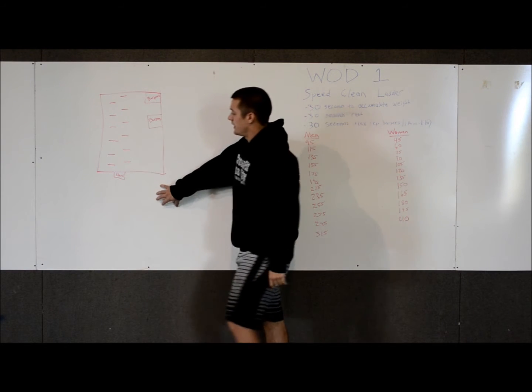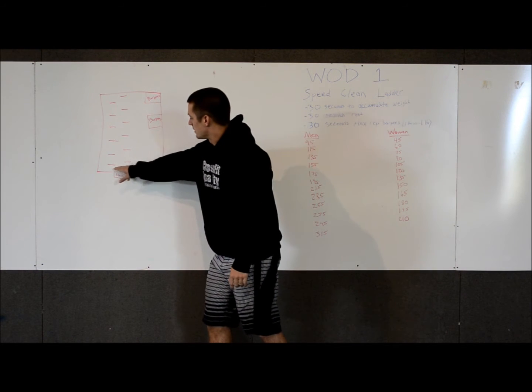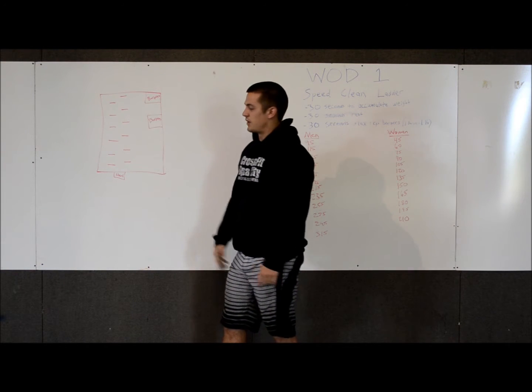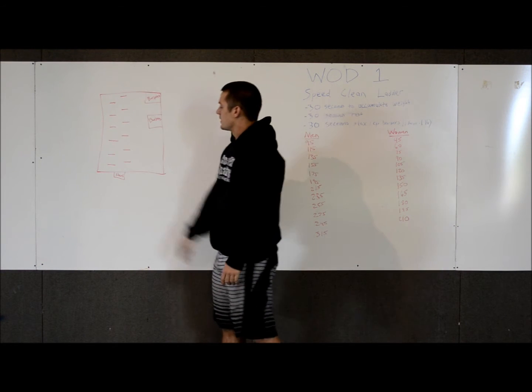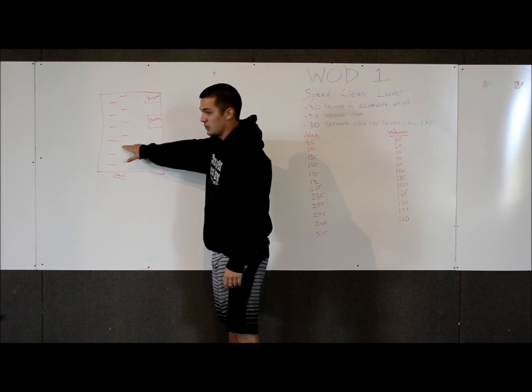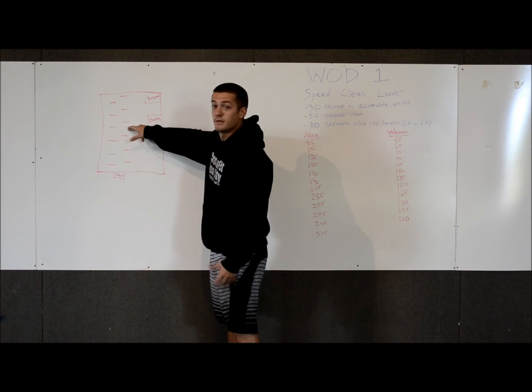Over here, we drew out the grid of how the format is going to be set up on the mat. Each of these lines represents the barbell that will be set up with the weight, going in order from the lowest to the heaviest weight. So you'll start here when the 30 seconds begin, then run to whichever barbell you wish to clean. If you successfully clean it, you'll go up in weight.